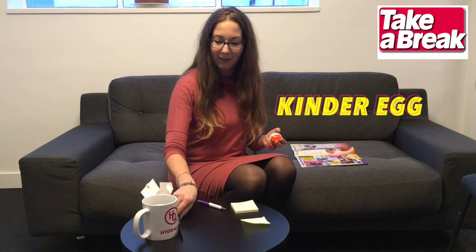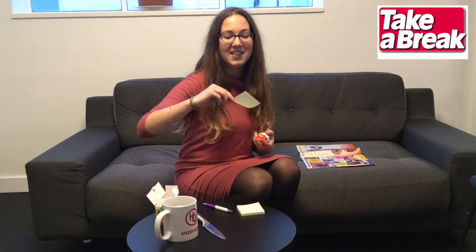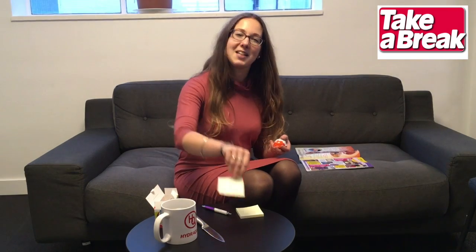We have the Kinder egg, we have a very sharp knife — be careful. We have lots of hot water here as well, again, be careful. And a little Valentine's note, which we've written ourselves, which says: Happy Valentine's Day, a note from Take a Break.